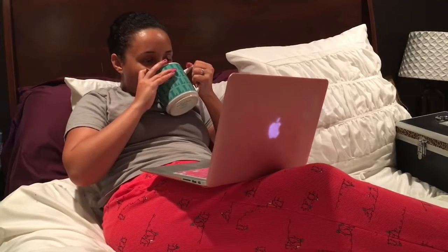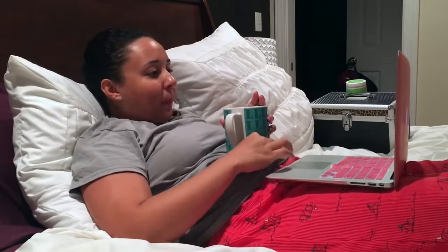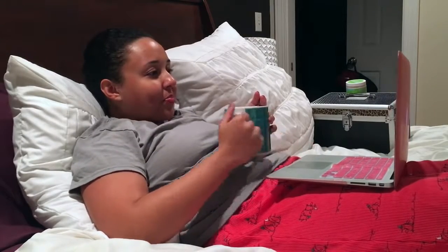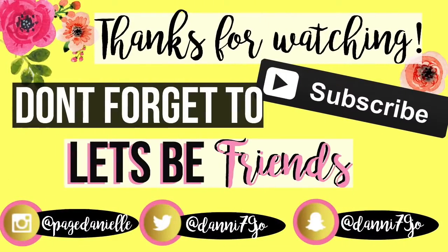Guys, I hope you enjoyed watching my DIY spa night pamper routine! If you have a pamper routine of your own, definitely comment down below — I would love to check out what you do on your nights that you pamper yourself. Hope you have a beautiful and blessed day, guys. Thanks for watching!